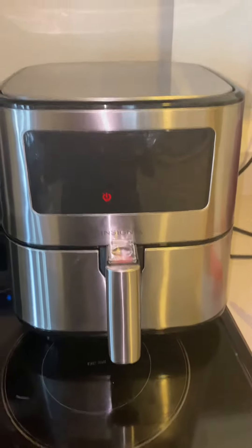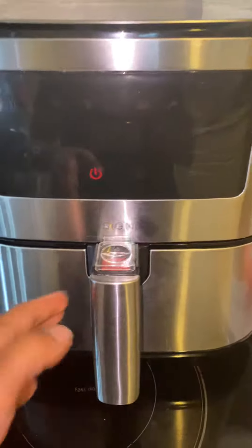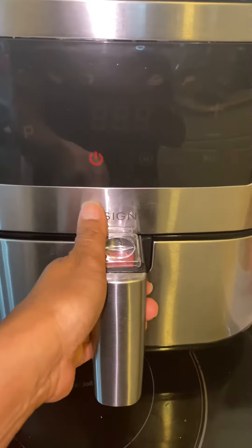Hi, this is Mary Ann and I made lungganisa in my air fryer for breakfast today. So let's take a look.